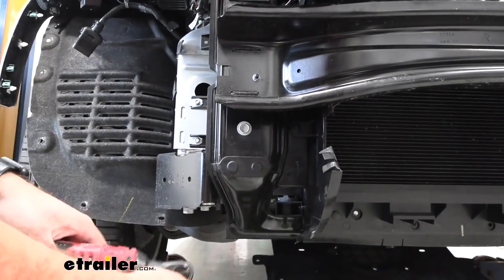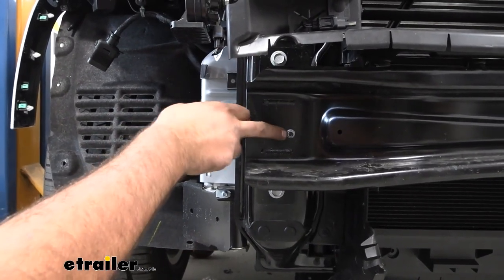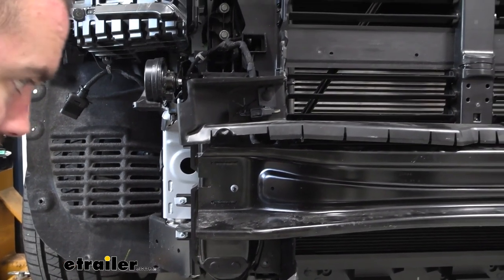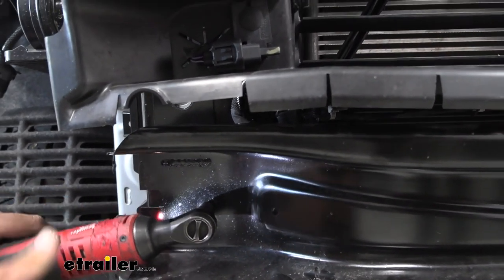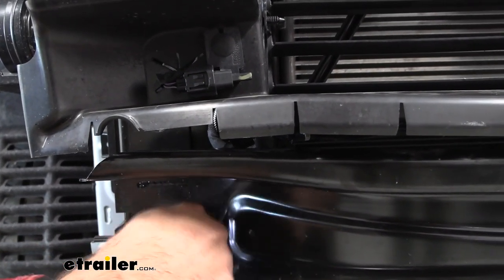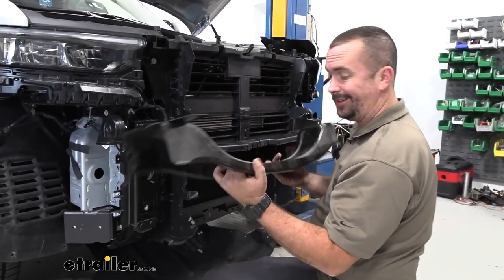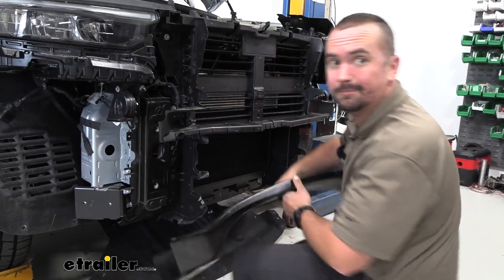Now we'll go ahead and get our bumper beam removed. There's going to be a 16-millimeter bolt here as well as one up here, and then a 10-millimeter nut as well. Since the 10 is on a stud, get it close to off and it should hold the bumper beam in place while we take the other side off — just a few threads to keep it from falling. With the hardware taken off it just slides out. This is not getting reinstalled, but hold on to the hardware as we'll be using it for our base plate.